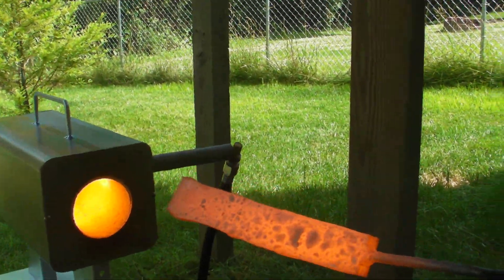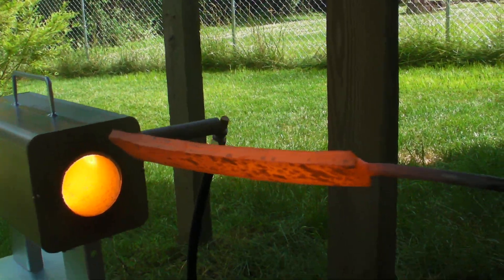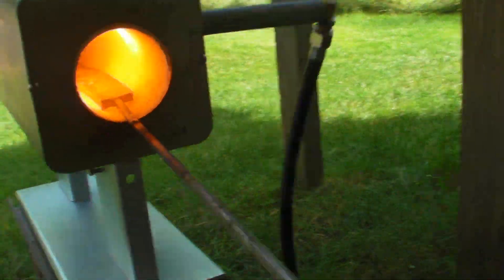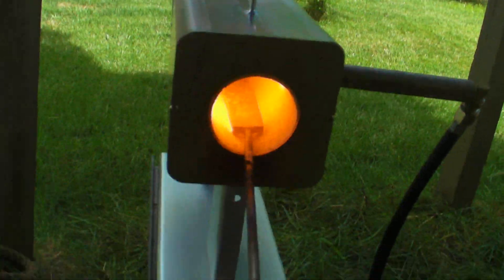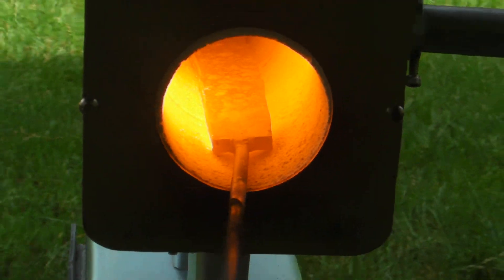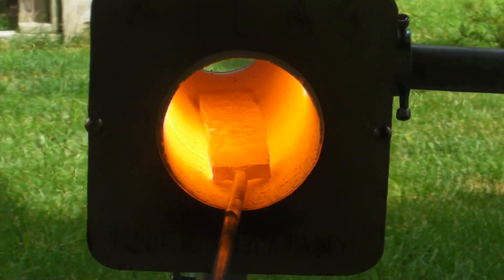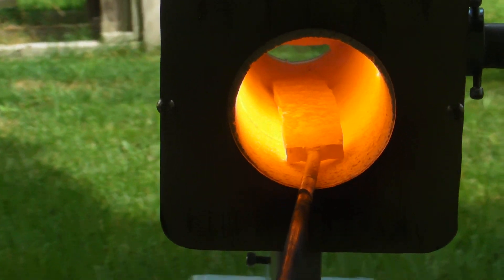Look at that — a nice little piece I made this morning with it. Straight to the fire. There it goes.